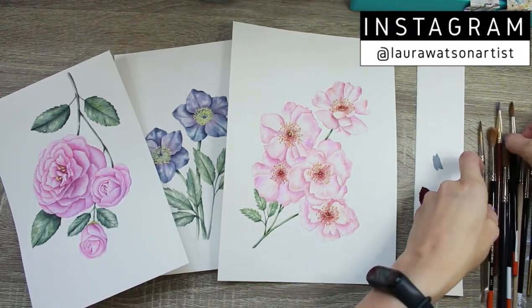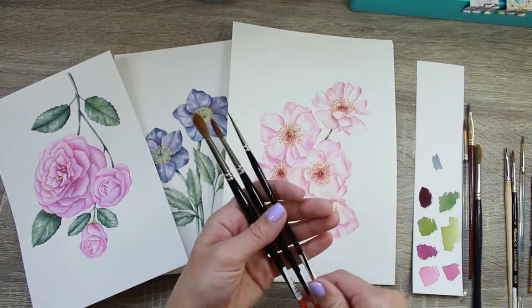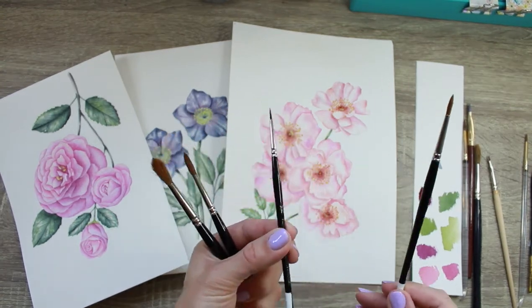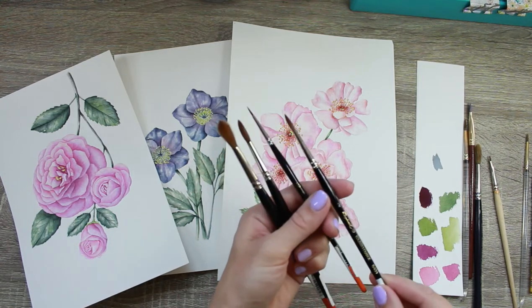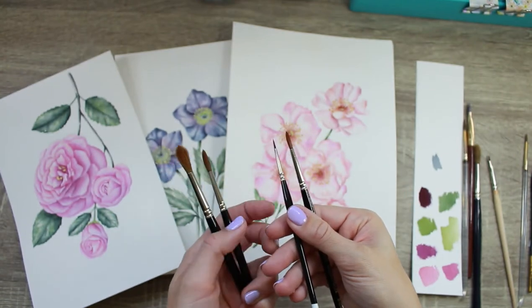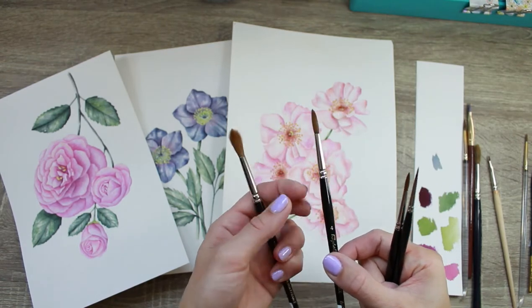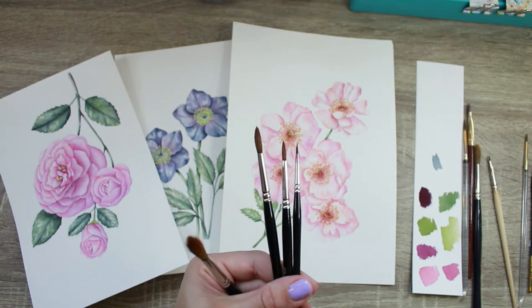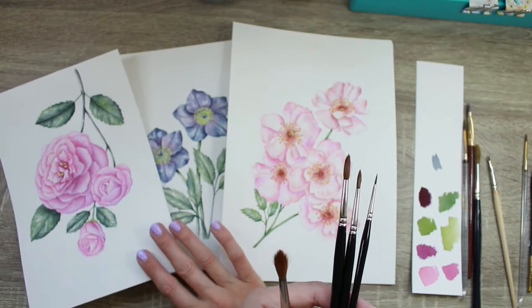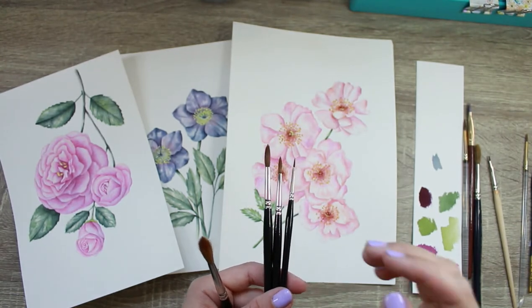Next I'll show you my three main brushes — these are Raphael brushes. I have a double zero, which is my smallest, a size 2, a size 4, and a size 6. I use the double zero and size 2 quite a lot for my botanical painting. I'd say I use these three the most, especially for botanical painting. Here are three paintings from my 50 watercolor flowers series, which I'm still working on.